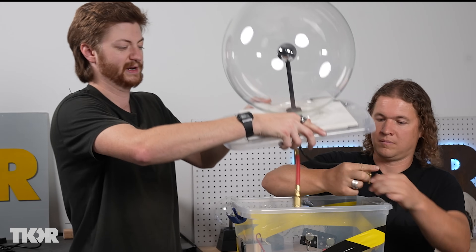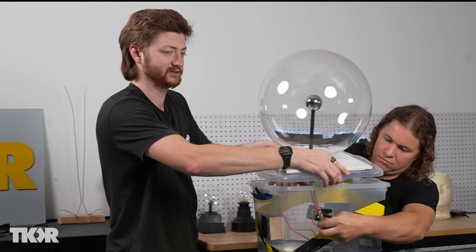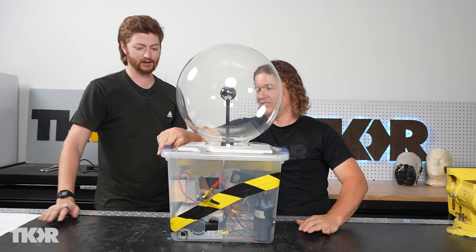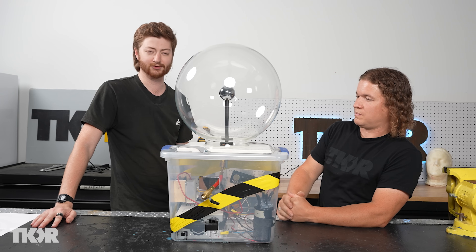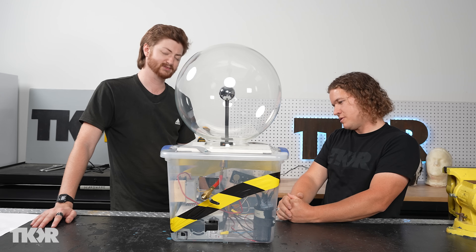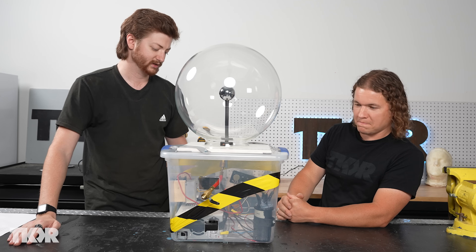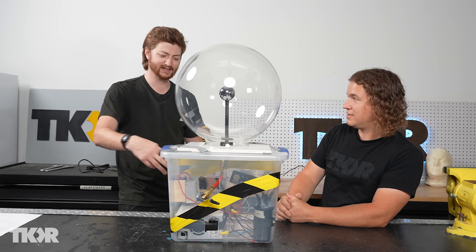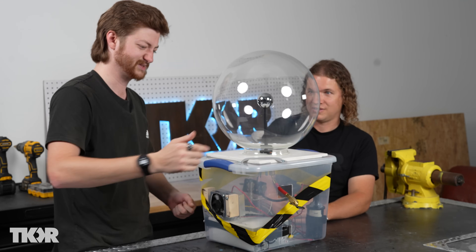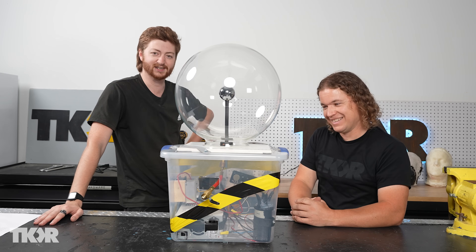We're making it sound very simple, and it is simple in principle, but in practice this thing caused us no end of headaches — and it was all the electronics. We fried two power supplies, several chips, multiple potentiometers, and the relay. Then it didn't fit in the box and I had to build this monstrosity. We didn't ground the potentiometers, so I touched the potentiometer and the globe at the same time and it put static electricity all the way through the circuit and fried everything.